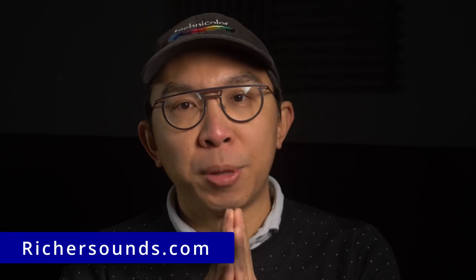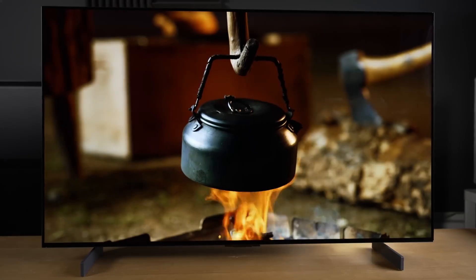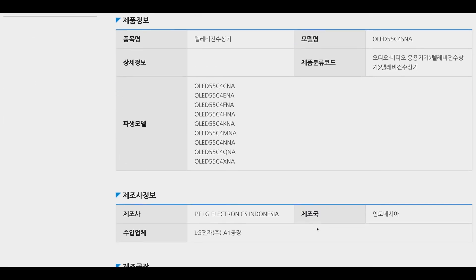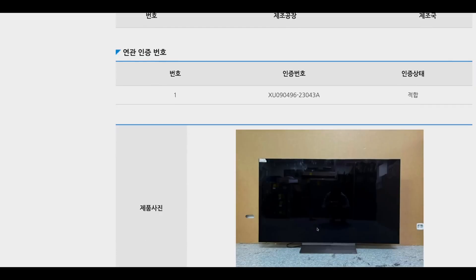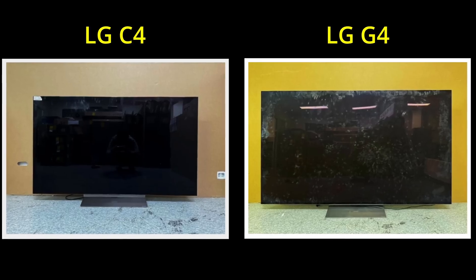Thanks again for your support. While the LG C3 is an excellent OLED TV, some key features on next year's LG C4 have been leaked through online certification websites. To find out whether to buy the LG C3 now at a good price, or to wait for the succeeding C4 next year, please watch our exposé video by clicking here.